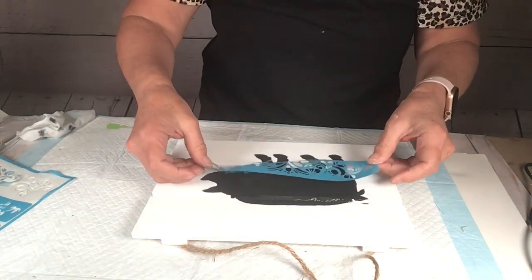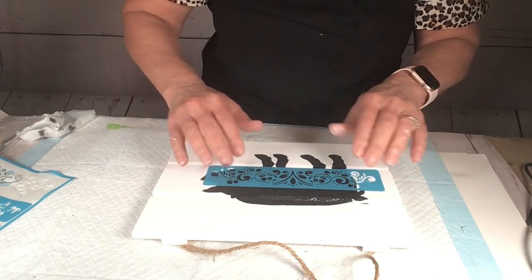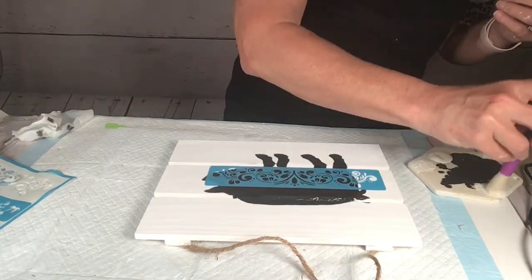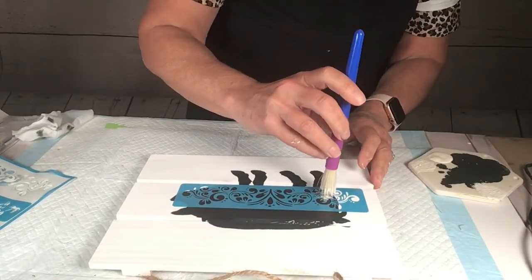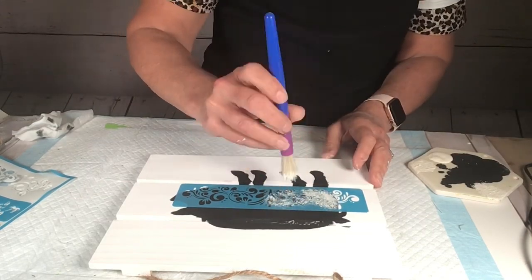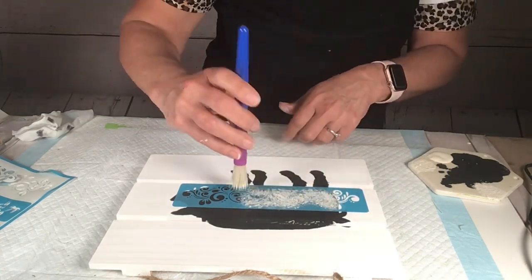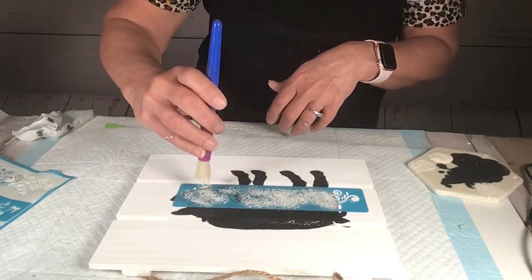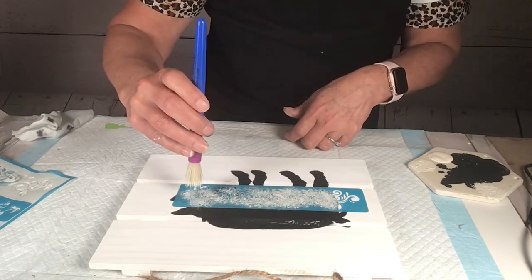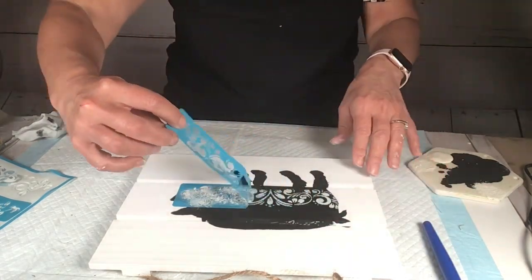I pick out a pretty pattern, put the stencil down on the pig where I want it, and this time I use white chalk paint and a stippling brush — I got those at Dollar Tree, three in a pack. I love them; they're stiff-ish but still soft and perfect for stenciling. Once I get it all filled in — I was more careful this time — I just peel it up.